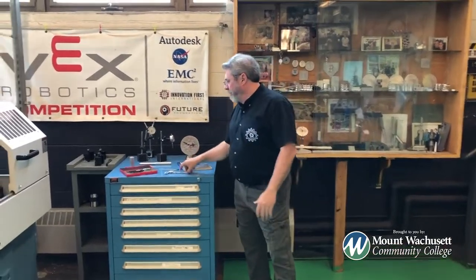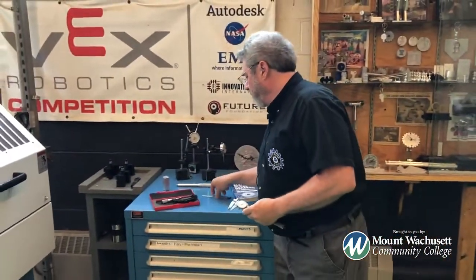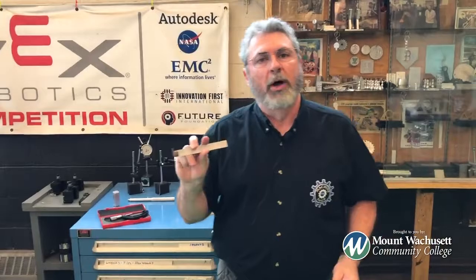Some of the things that you're going to learn during this program: you will learn how to read measuring instruments. You'll learn how to read a vernier. You'll learn how to read micrometers. You'll also learn how to read 6 and 12 inch scales, or what you might call a ruler.